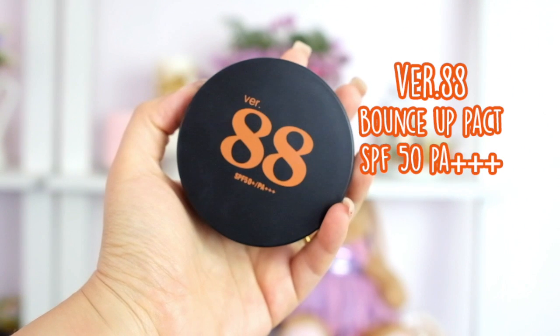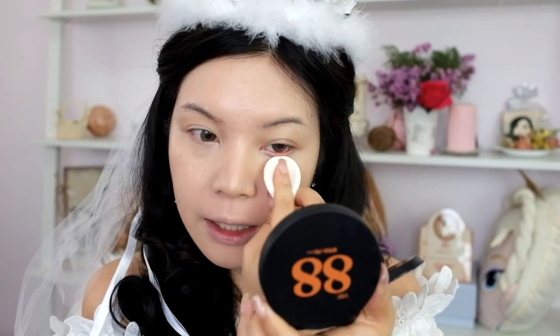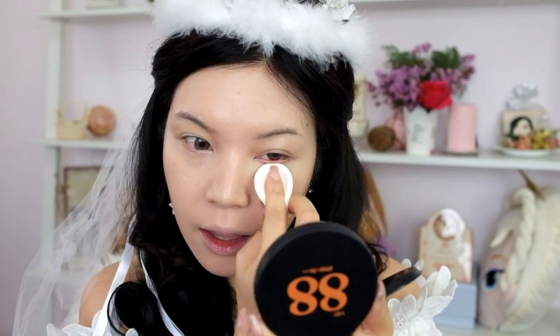There's a color below this image. Let's put the paint on the logo — World 88 Bounceup Pack SPF 50. The colors are connected to the sky. Let's bring the paint onto the sky.